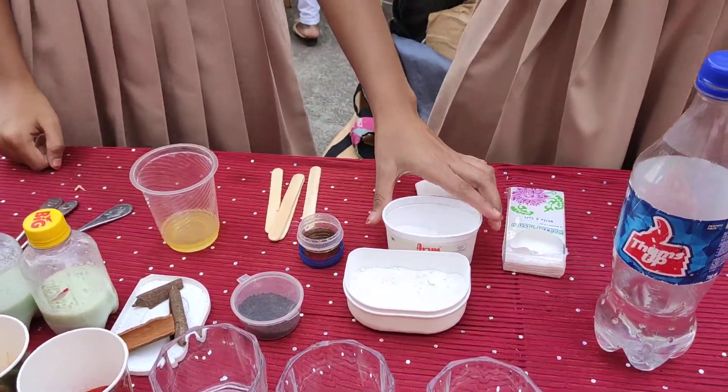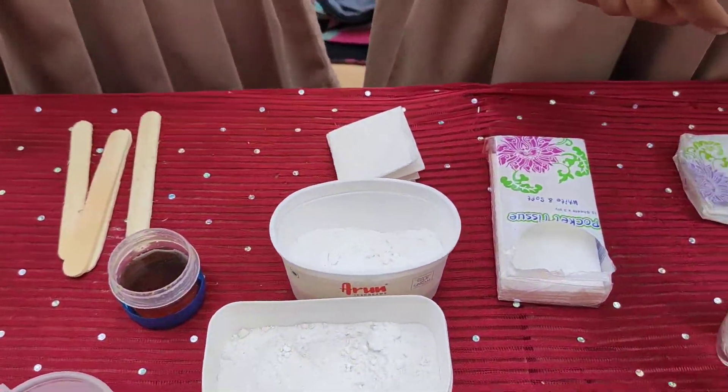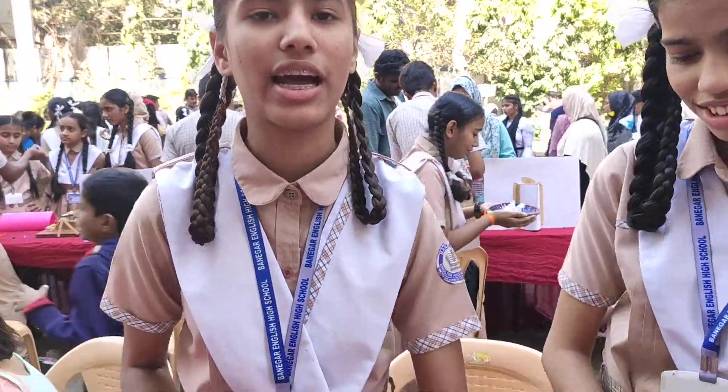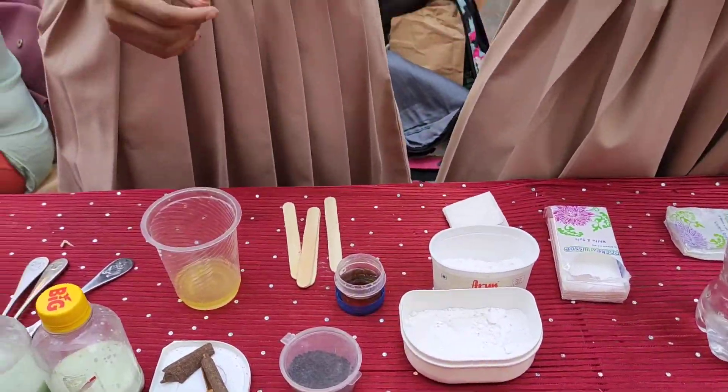Now we will take the solution of sugar. We will take a glass of water and add the sugar solution. Real sugar will create a clear solution after mixing. Adulterated sugar will retain residue that settles or floats at the bottom.